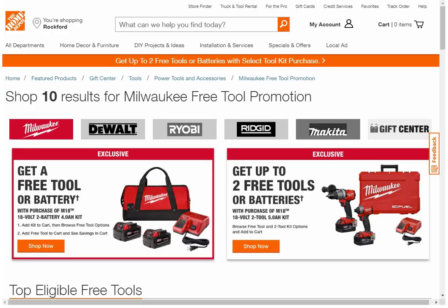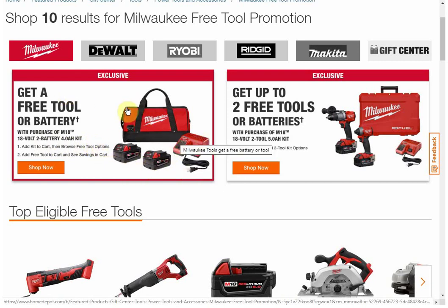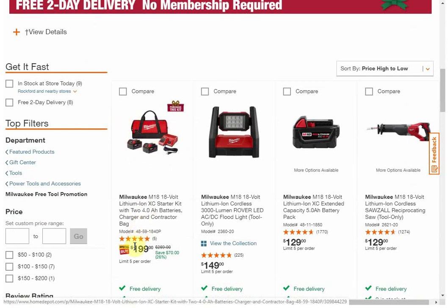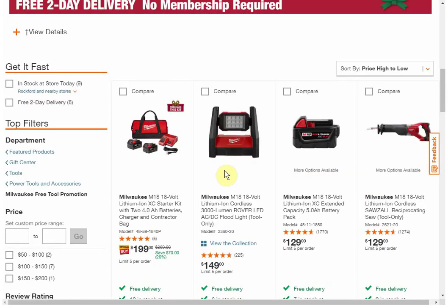I'll put a link down below, and each of the banners on the post on my website takes you to the specific brand and what deals are available. For Milwaukee, you get a free tool when you purchase this two-pack of the four amp hour kits. If we scroll down, you buy this kit for $199 and you get to select any of these as your free items. You add the kit to your cart and then add one of the bare tools, and it'll show up as free.